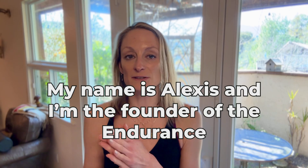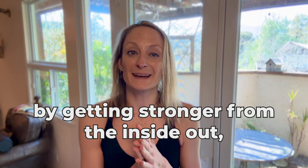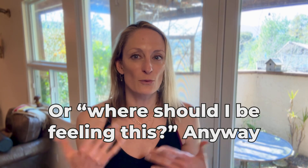My name is Alexis. I'm the founder of the Endurance Hub, and I teach other endurance athletes how to get stronger, fitter, and faster, and avoid overuse injury by getting stronger from the inside out — from the core — but without wasting time wondering, 'Am I doing this right?' or 'Where should I be feeling this?'